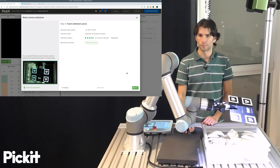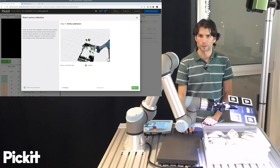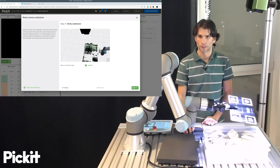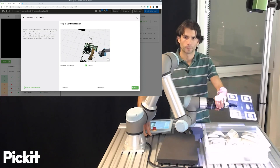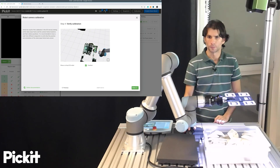Once we have captured the five poses, calibration completes successfully, and we have this final step in which we can verify whether the calibration makes sense for us. And it seems to be the case.